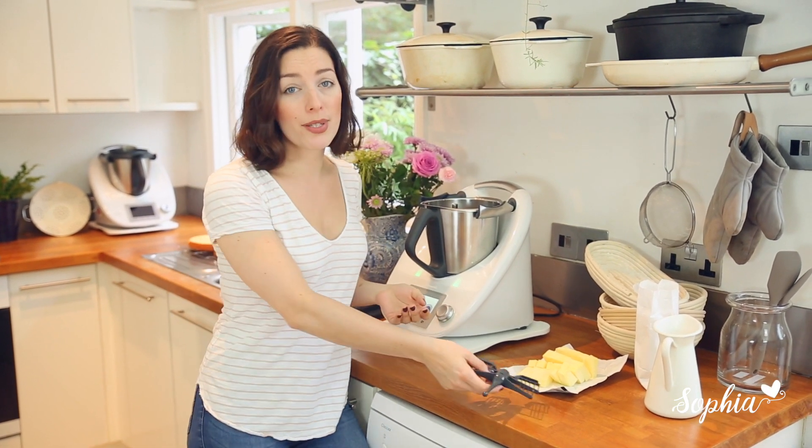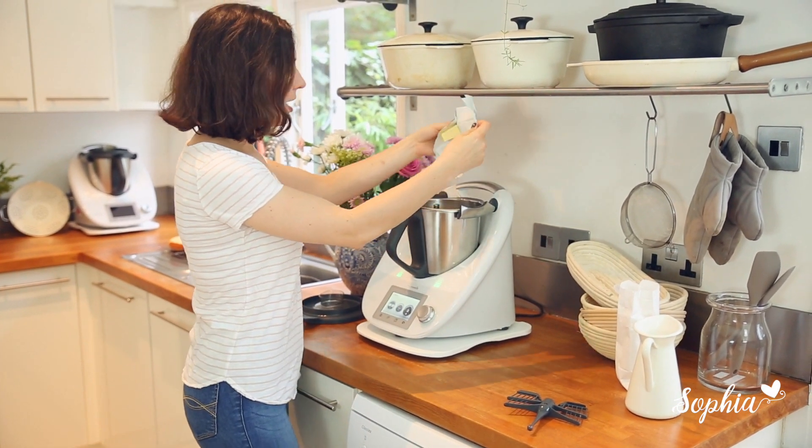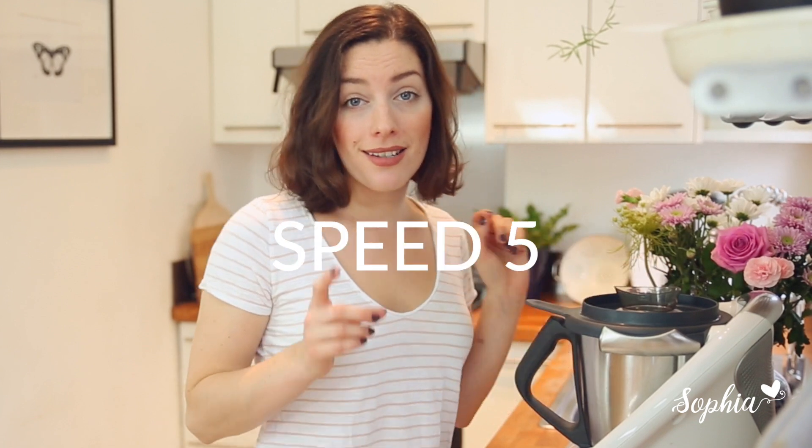Let's get started by putting in our cubed butter — we go with 250 grams. Let's dial in 20 seconds, speed 5 to make the butter really nice and soft, and then we're going to add in our icing sugar to make the fluffy buttercream.